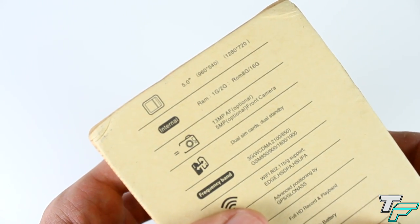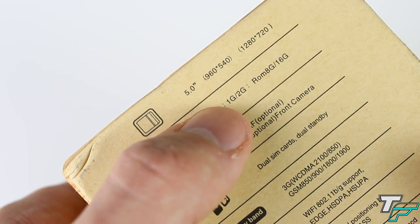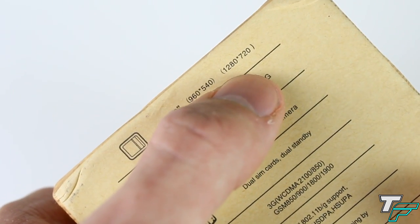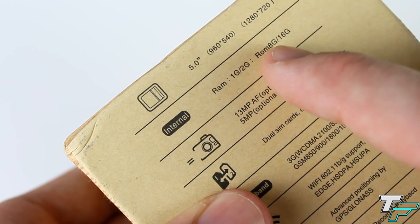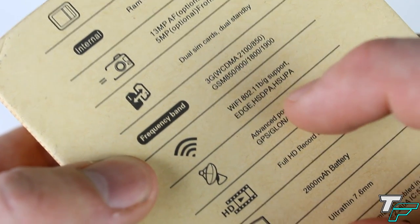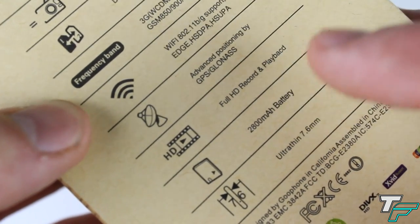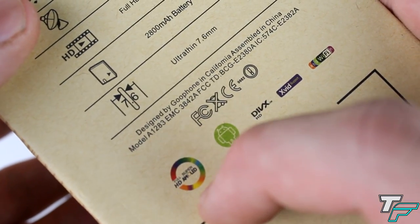On the back it looks like Samsung, but if we have a look it says a 5-inch screen — now I know that is not a 5-inch screen, it's a 4.7-inch. The resolution can be either of two options; I hope it's the 720p screen — we'll see when we open it up. This version is 1GB of RAM and 8GB of ROM, 13-megapixel back camera, 5-megapixel front-facing camera, dual SIM card slot, 3G support, Wi-Fi, and a 2,800mAh battery, so battery life should be really good. And 7.8 millimeters thin — that's crazy.